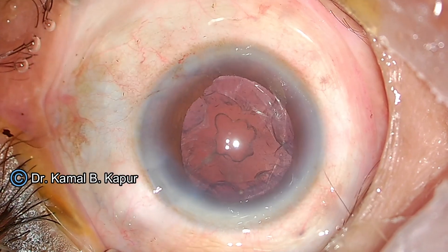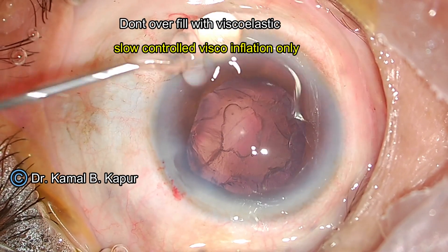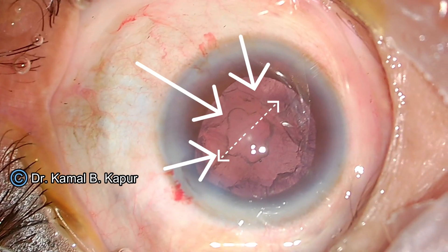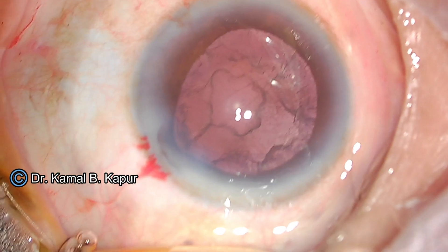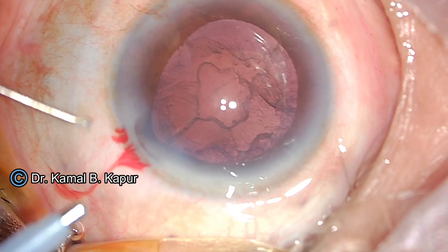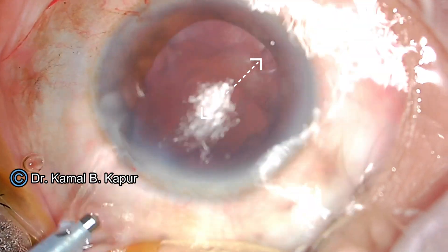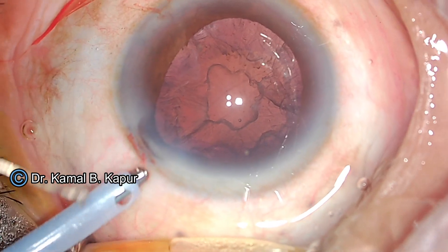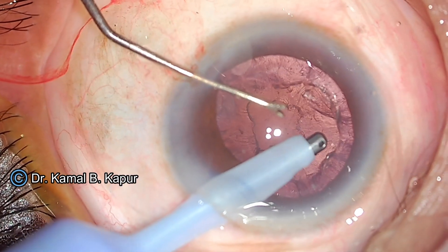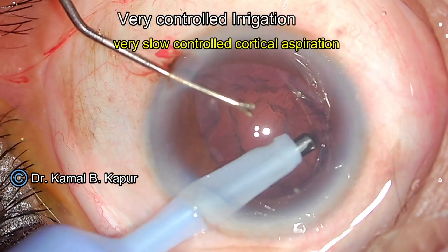Before we withdraw our irrigating instrument, we ensure that we put viscoelastic but never over-pressurize the anterior chamber. A slight amount of viscoelastic is instilled. The case is re-evaluated and you can see a complete linear posterior capsular opening. We confirm there is no vitreous loss. We do a controlled irrigation-aspiration of the remaining cortical part under a very moderate bottle height of 100, vacuum of 430. We make sure there are no air bubbles before starting irrigation, as this can lead to extension of the posterior capsular opening and cause vitreous loss.